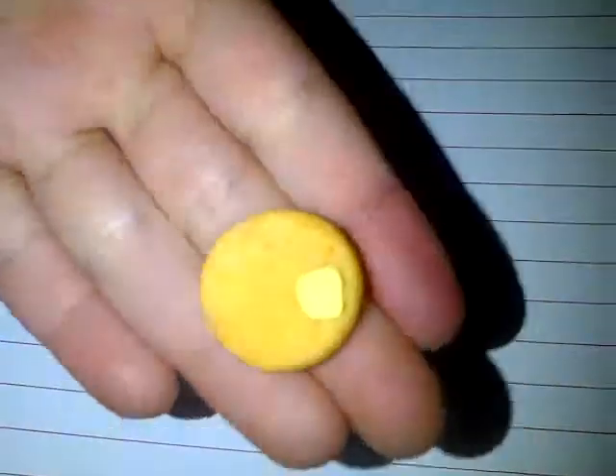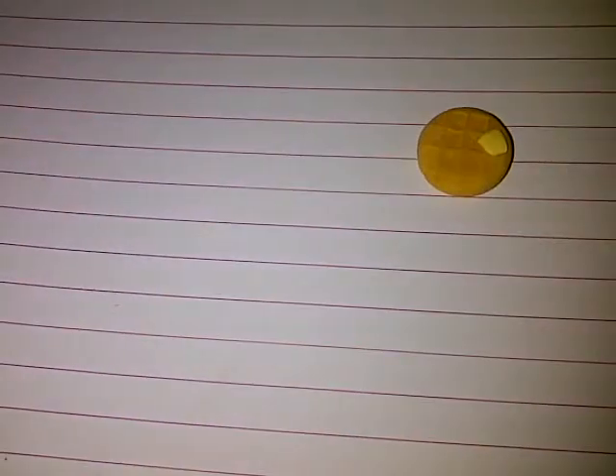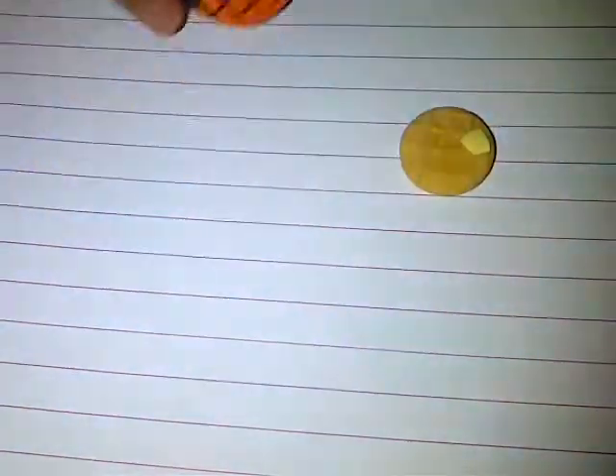Hey guys, so I'm going to show you how to make a waffle out of polymer clay, and also the mold for it. This is the waffle that I made, and here is the mold. I'm going to show you how to make both of these, so here are the supplies.